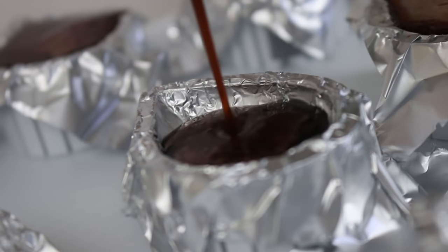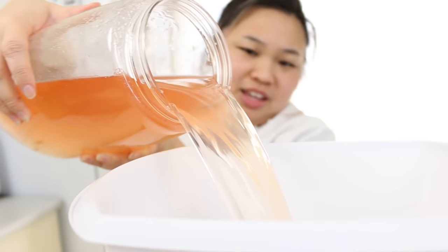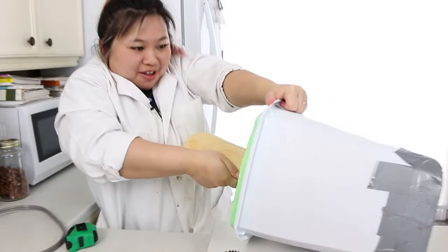Today, we're going to be making a giant watermelon popsicle with jelly gummy seeds. So we're going to start off with making the gummy seeds for our popsicle.